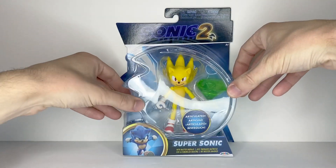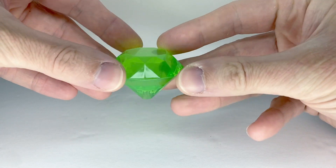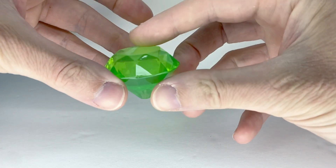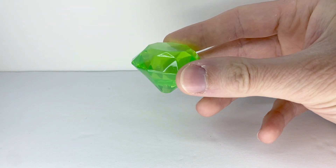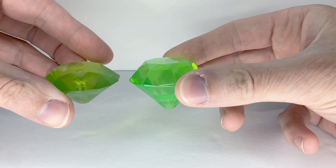Now let's get on to the actual review. For accessories, Super Sonic comes with the Master Emerald. It's nicely sculpted and very bright. And it's not like Jack Specific reused the mold from their regular Chaos Emeralds — this is entirely a new sculpt.